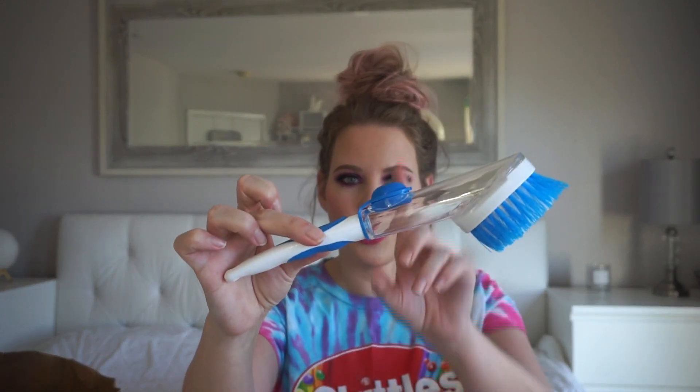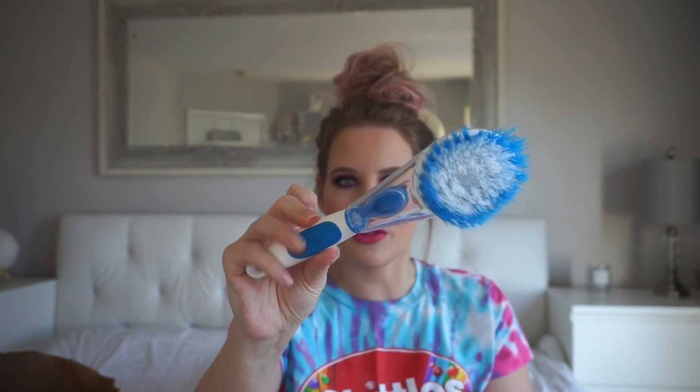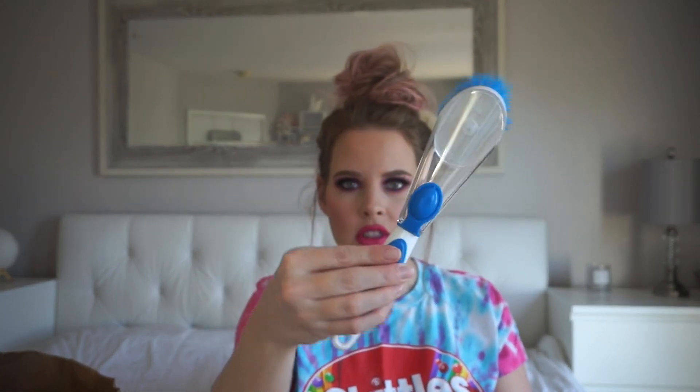Normally we get our kitchen scrubbers from Ikea, but because you can't go in Ikea right now, I found this at the Dollar Tree. You can put your dish soap in here and then it comes out the brush, and you can scrub your pots and pans. So I just picked up one of these.